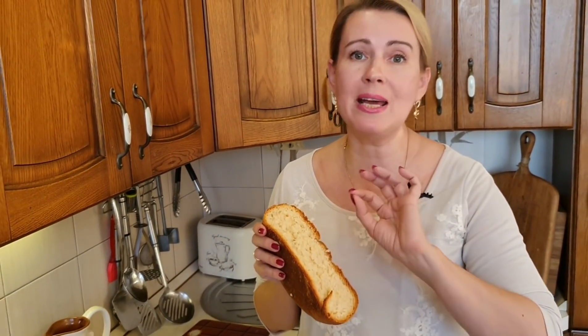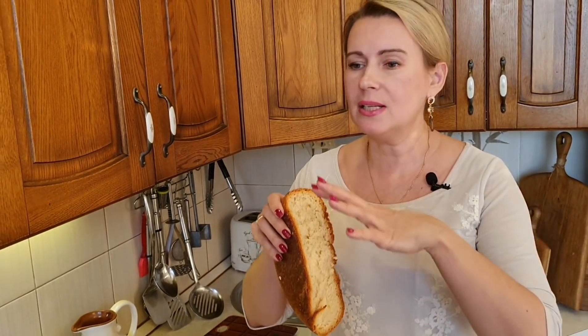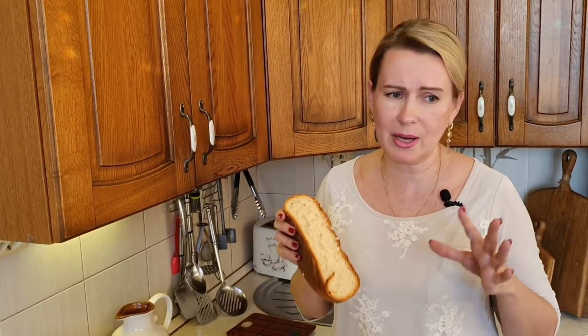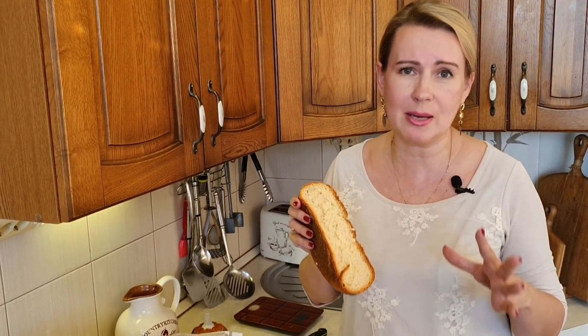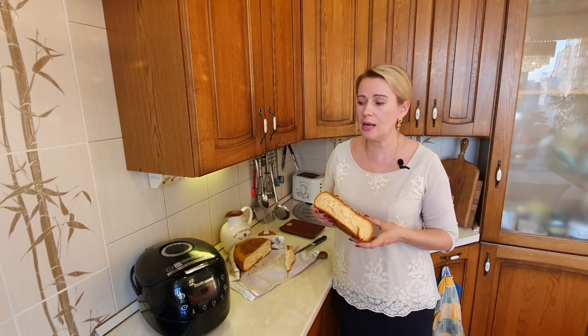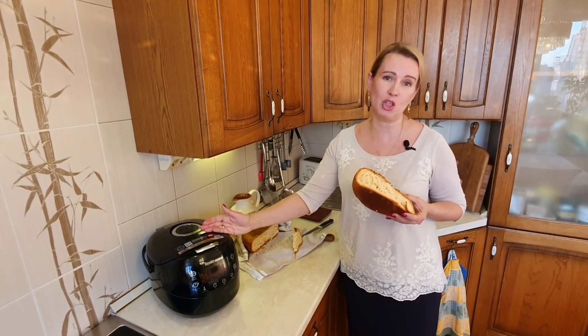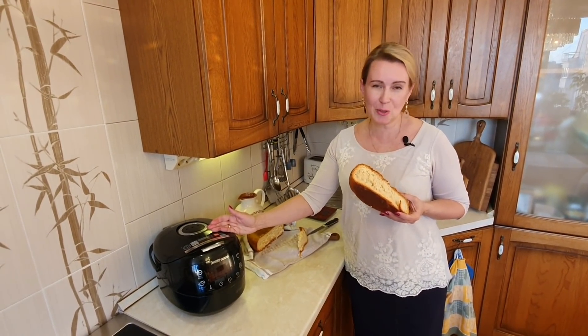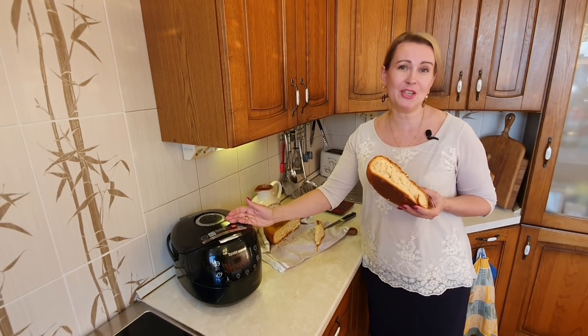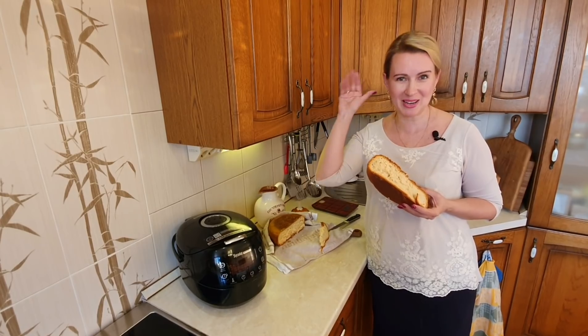Обращаю ваше внимание, что мы не просеивали муку, не делали горки, постепенно добавляя ингредиенты, и никаких других сложных манипуляций, которые нам предлагают обычно в рецептах. Для людей, которые боятся теста как огня, это обычно очень страшно. Но вы видели, что мы просто всё смешали, положили — и мультиварка нам всё испекла. Так что готовьте быстро, ешьте вкусно и подписывайтесь на мой канал. До встречи в новых выпусках. Ваш Ташмуляр. Пока-пока.